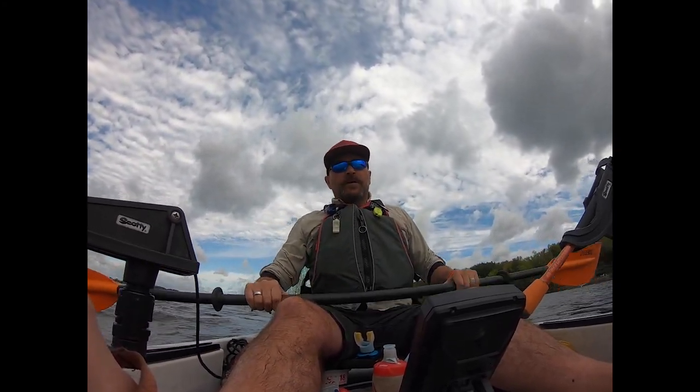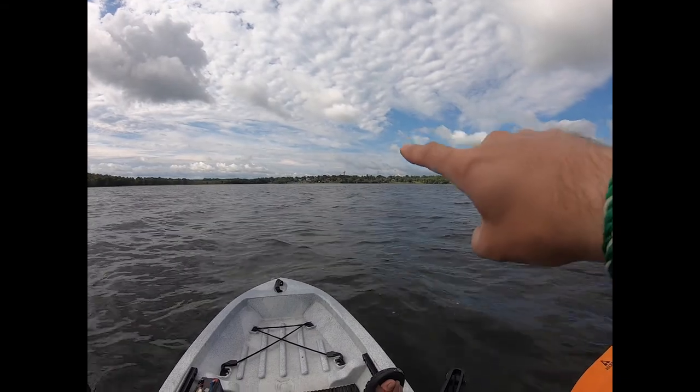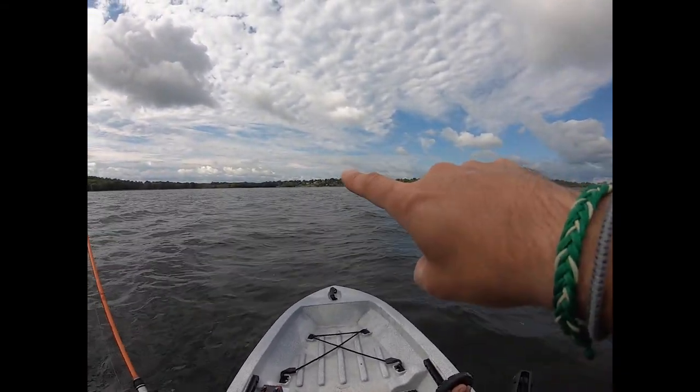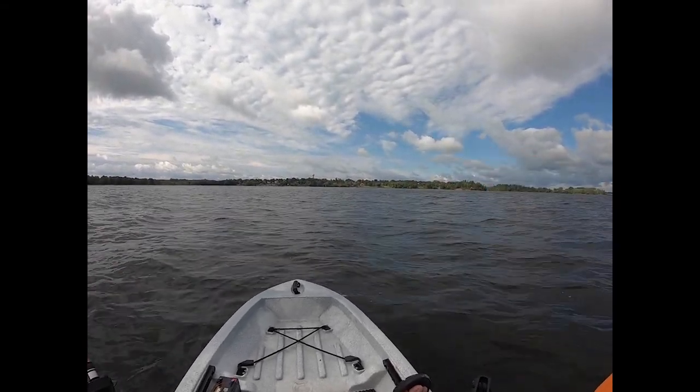I hear music — it's from the other side of the lake. I don't know if you can see it, but there's the Cobden water tower. Just to the left of that is where I'm parked. Somewhere over here, might be a church or something, but definitely some music coming from the other side — couldn't tell what it was.